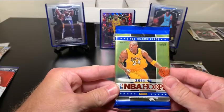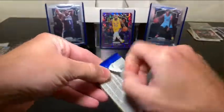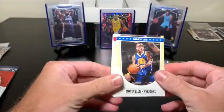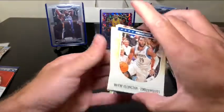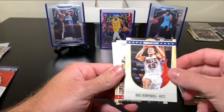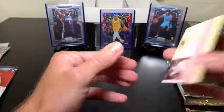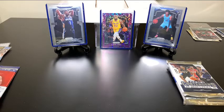We've got a 2011-2012 NBA Hoops pack. I still struggle to open these — I just try to be careful. Monta Ellis — enjoyed watching him growing up. Ronnie Brewer, Danny Granger, Wayne Ellington, Michael Redd — I more so remember him from when he was on the Bucks, not the Suns as it says there. Kris Humphries — also a former Celtic. Amir Johnson. And DeMar DeRozan. Nothing that jumped out to me there, but I'll have to go back through after.